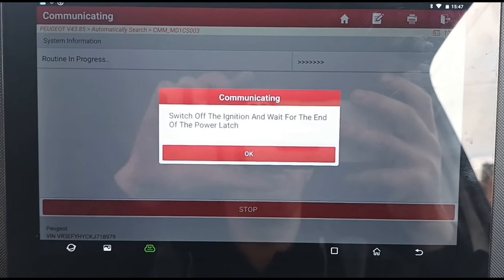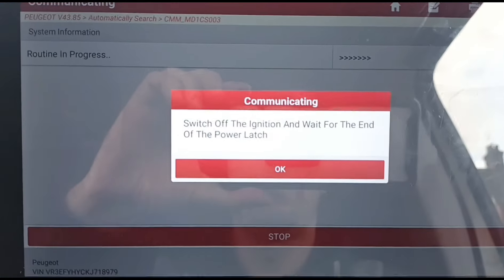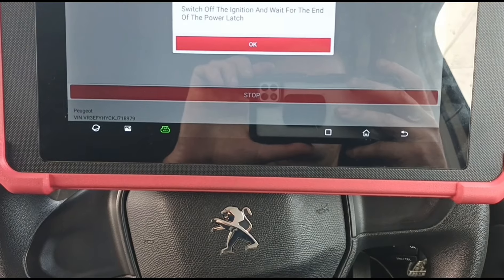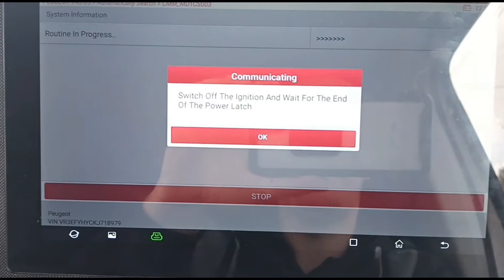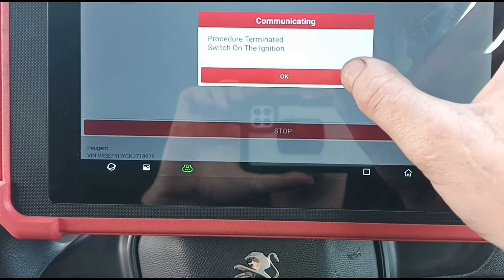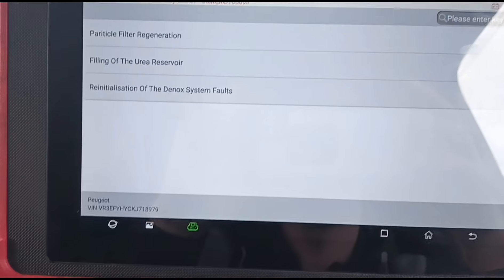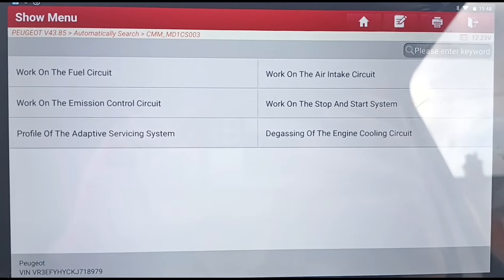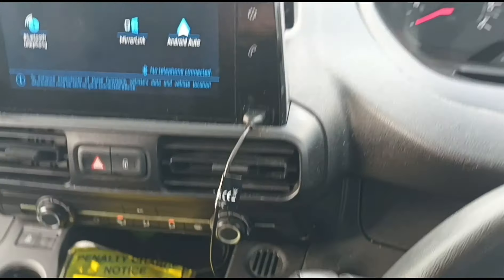Switch off the ignition. Now we're just going to wait for about 10 seconds. Now we can switch the ignition back on and press OK. I turned the ignition back on too quickly there, but regardless, we should now have solved the problem.